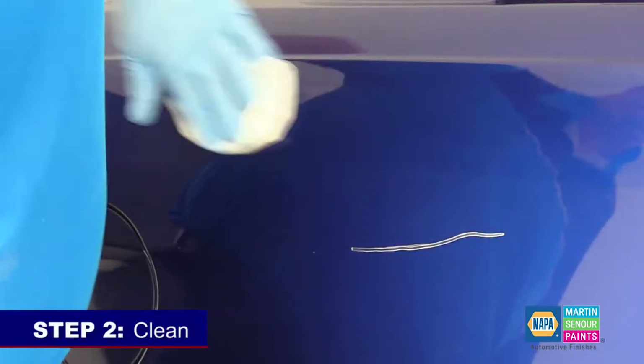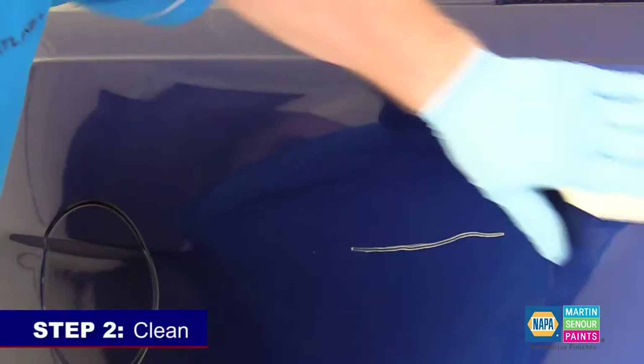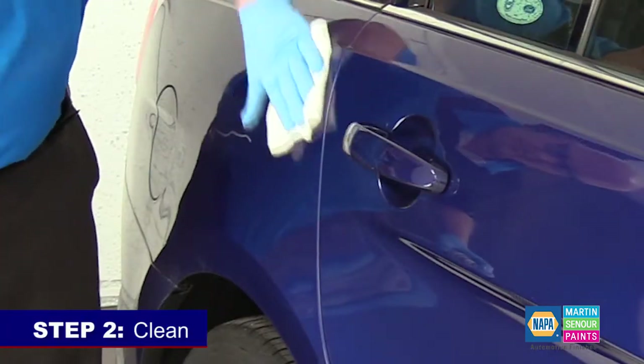Step two: clean. Clean an area about six inches by six inches with surface cleaner or glass cleaner.